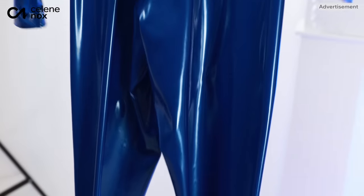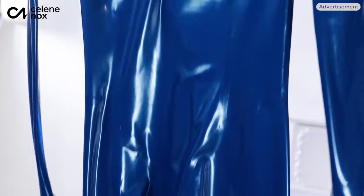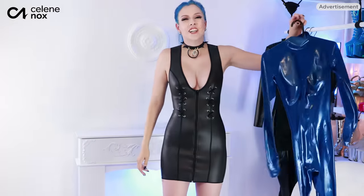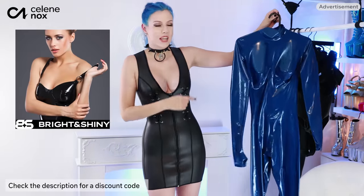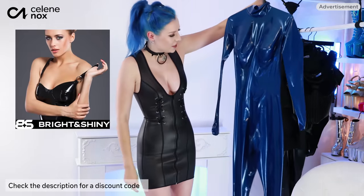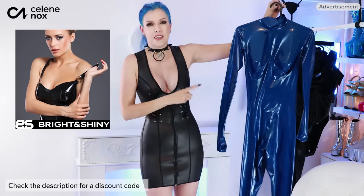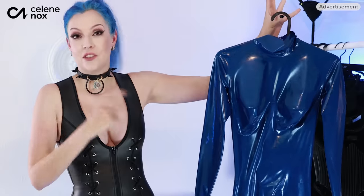This video will only focus on this metallic blue catsuit from Bright and Shiny, and I'm going to try it on. It's a neck entry — it has no zipper in the back or the front, which is going to be interesting. Bright and Shiny is a Ukrainian brand who sent this to me, and I can't wait to get into it because I think the color looks really cool once I'm wearing it. So check it out.